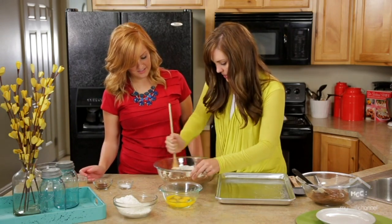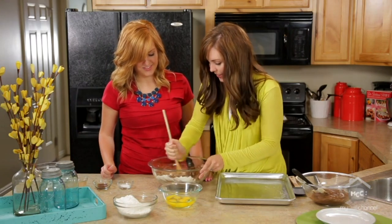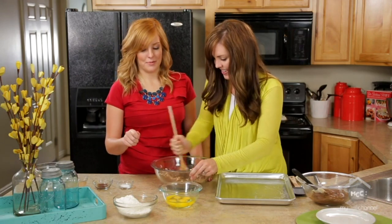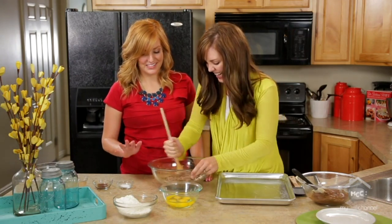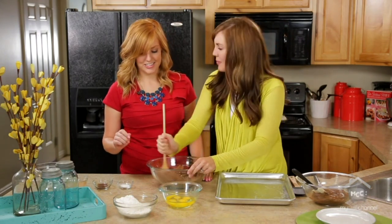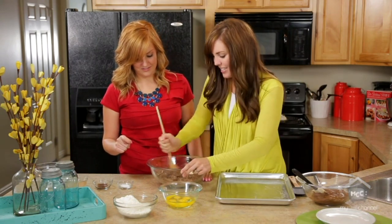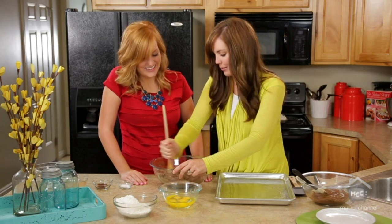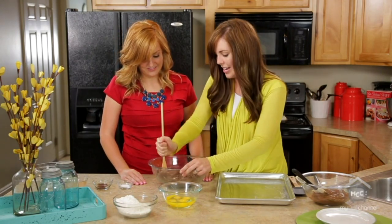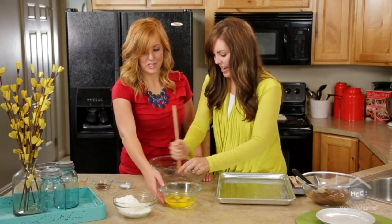We'll get this all mixed in — you can smell it, it smells so good. People from all over our neighborhood will try and bribe our mom to make these brownies for them. It's definitely a big birthday request every year. Growing up we didn't get to eat these very much; whenever mom made them they were for somebody else — for someone's birthday or just to take over to a friend. So it was a special treat when we got them.